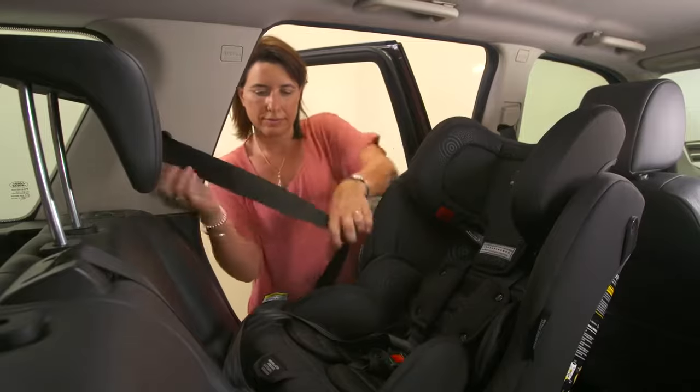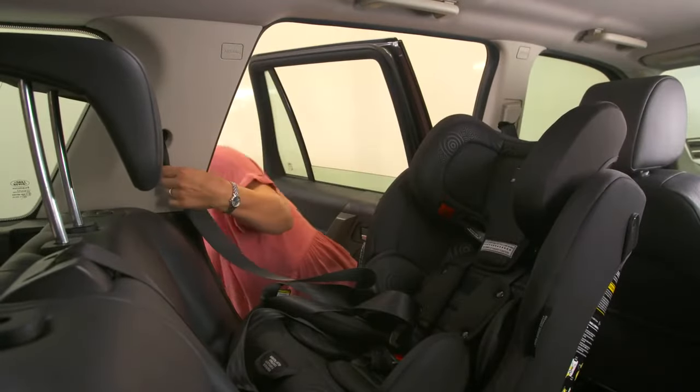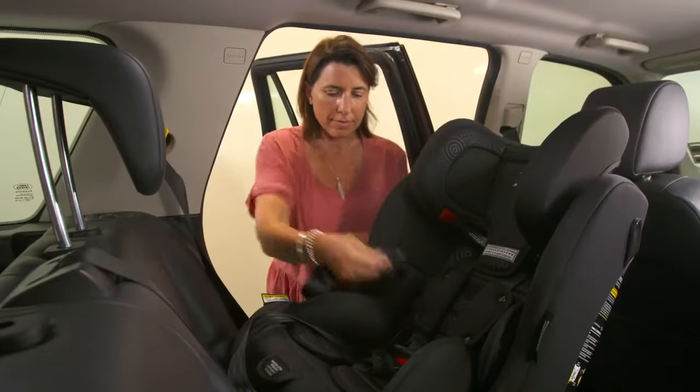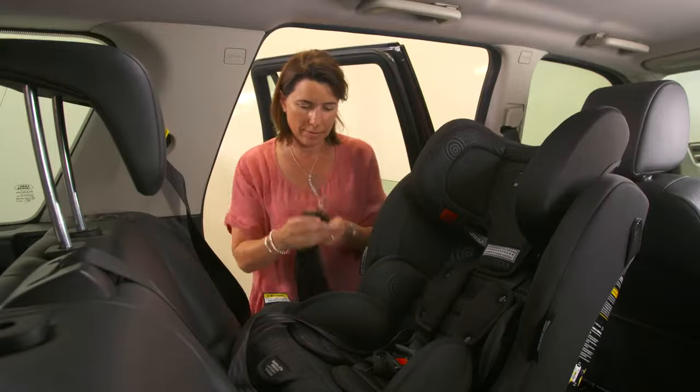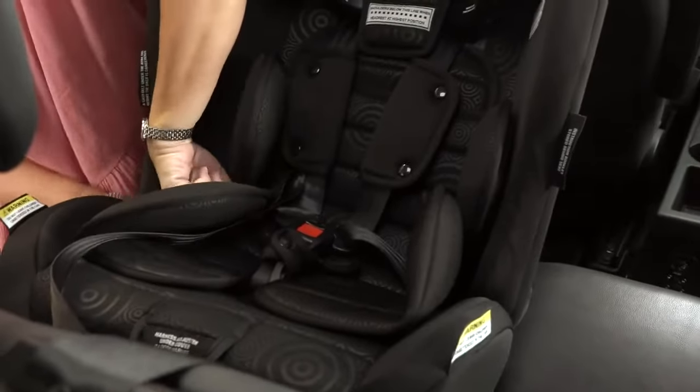Pull the seat belt out as far as it will go. A handy tip is to fasten it with a peg to stop it retracting while installing. Making sure there are no twists in the belt, thread it through the rear-facing belt path and click it in.